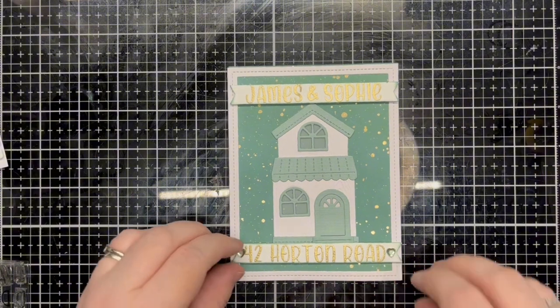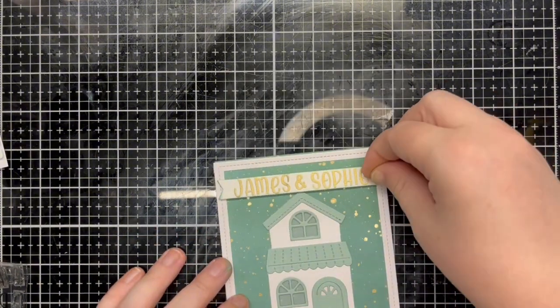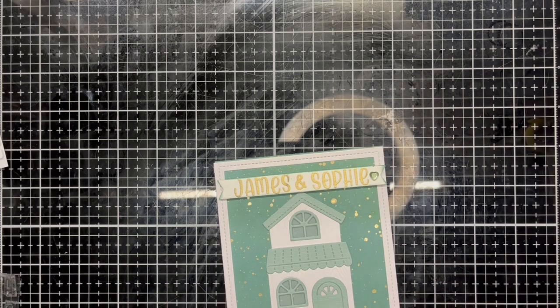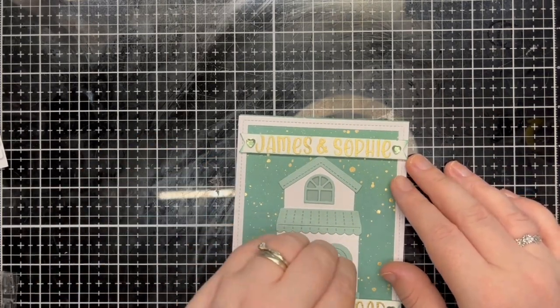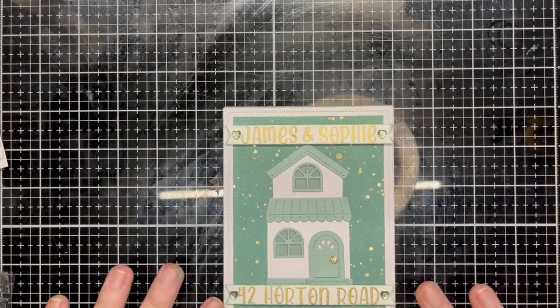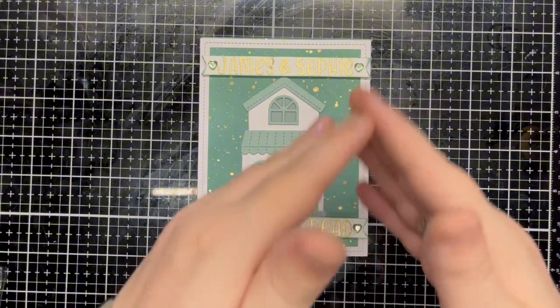The finishing touch for this simple yet sophisticated card is adding gems to the banners and a doorknob. I think these little details really finish it off. Finally — ta-da!